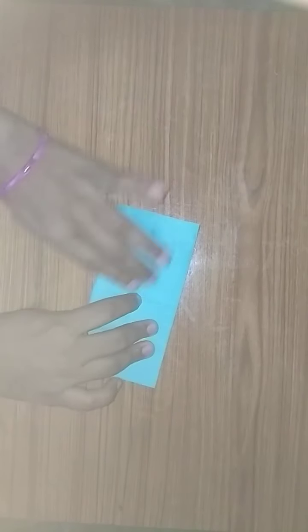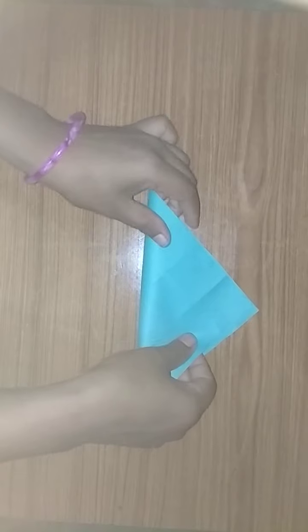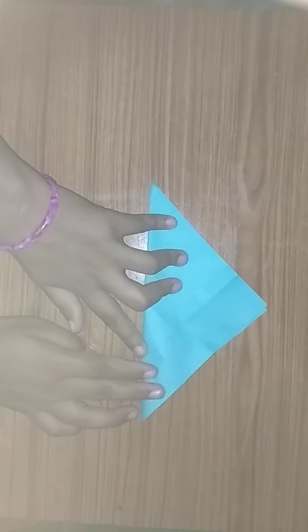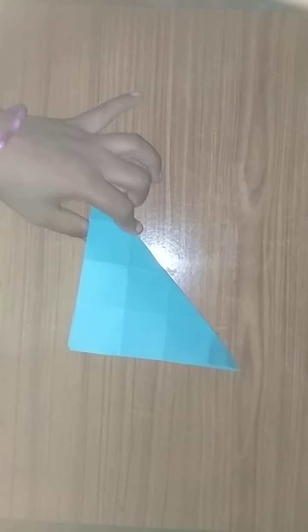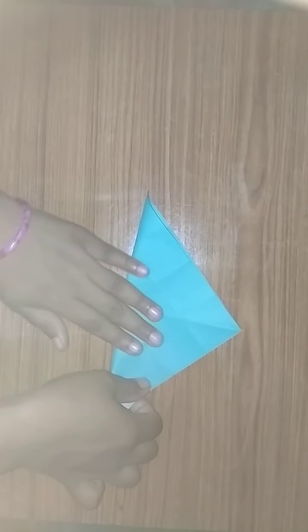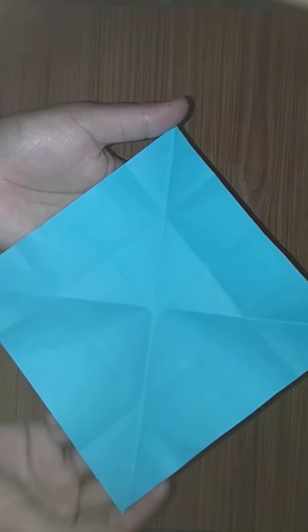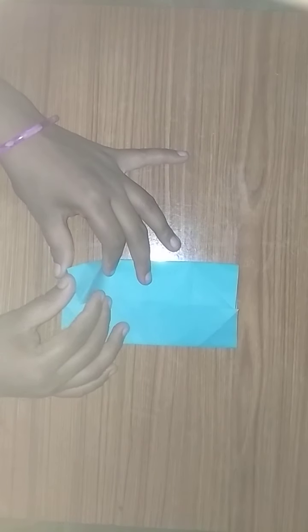Fold this side also. We got like this, then fold like this. Then from this side here, fold like this. We got like this. Then fold like this.